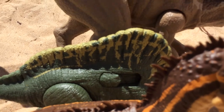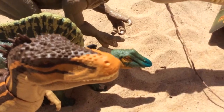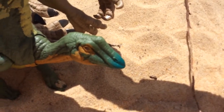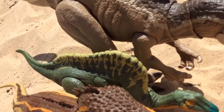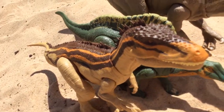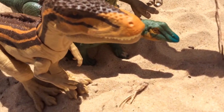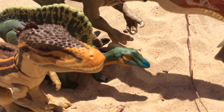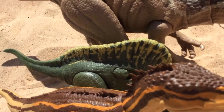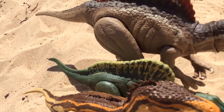The Uranosaurus was in Camp Cretaceous season three and there were two of them. These are all of the dinosaurs from Africa. I love the Uranosaurus — it's another dinosaur to add to the herbivore collection. I like the sail, it reminds me of the Spinosaurus sail.